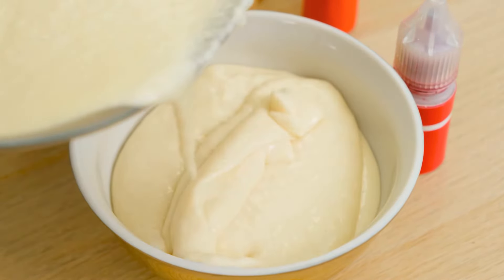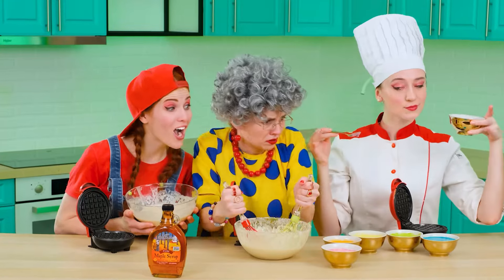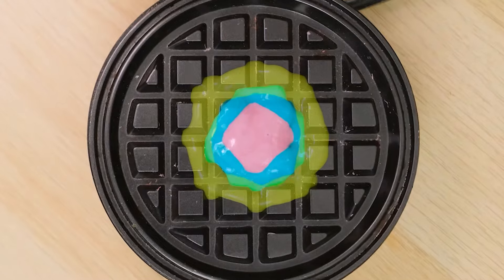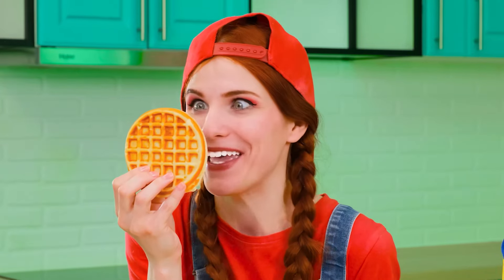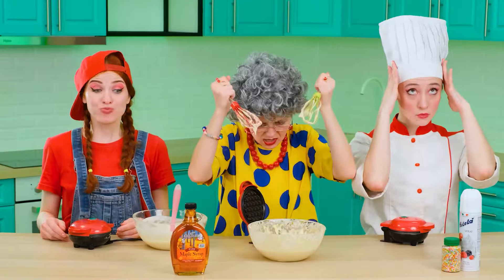It remains only to divide the dough into small parts and put them in separate bowls. It's colorful — now we can cook our waffles. With the help of colored dough, I'll be able to make colored waffles. And I also have it very tasty — I've already tried everything myself. Yum! Do you think you can compete with the great chef Annie? My rainbow waffle is ready. Now you need to present it beautifully.